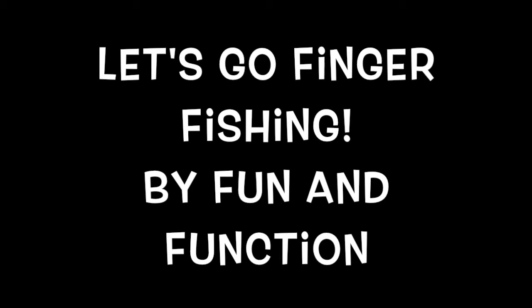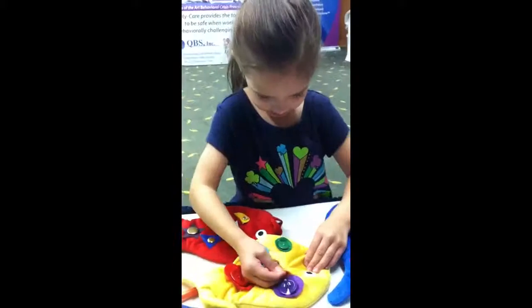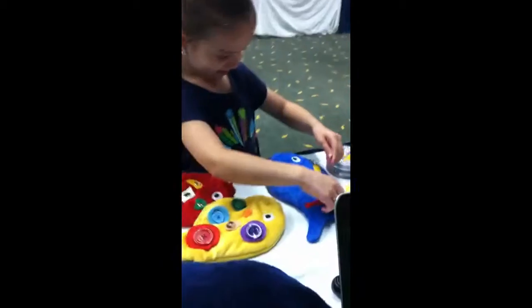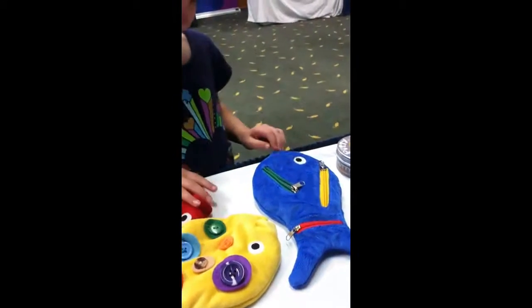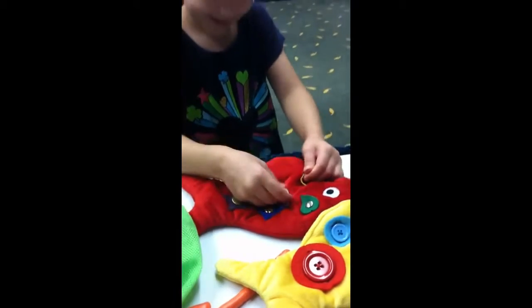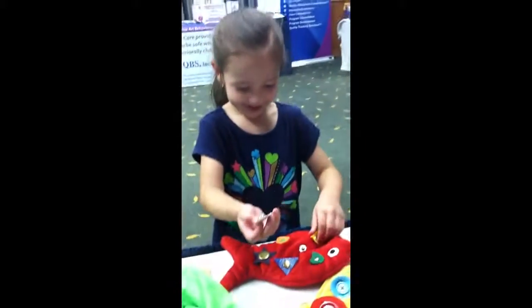Let's Go Finger Fishing by Fun and Function is an adorable fine motor tool that encourages six different activities: buttoning and unbuttoning, zipping and unzipping, snapping and unsnapping. With that it encourages motor coordination, dexterity skills, color recognition, size and shape relationships, as well as motor planning.